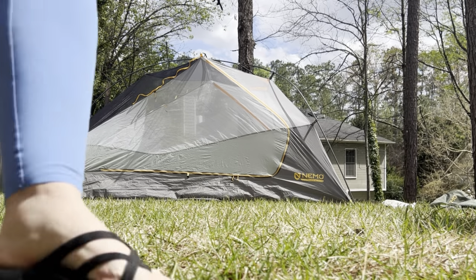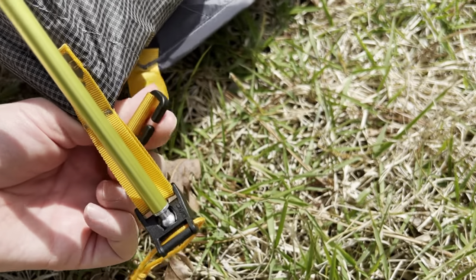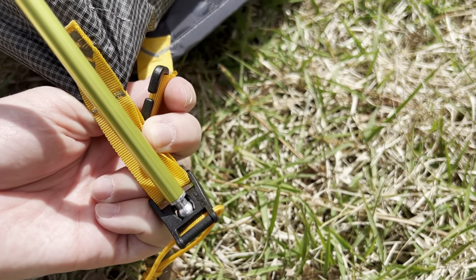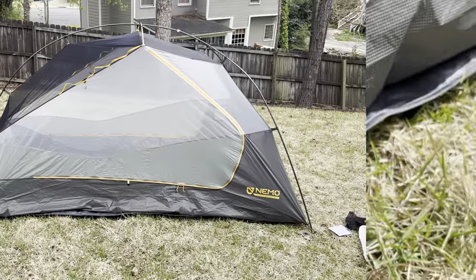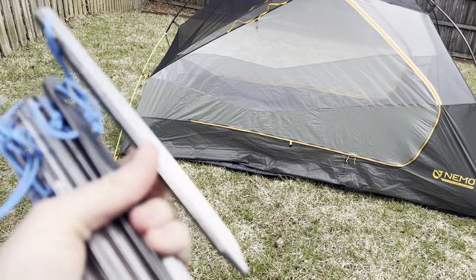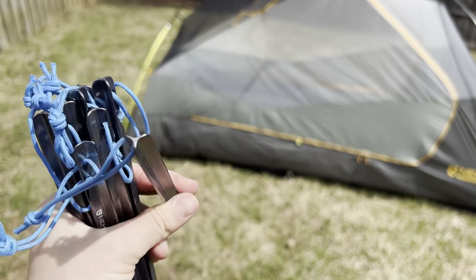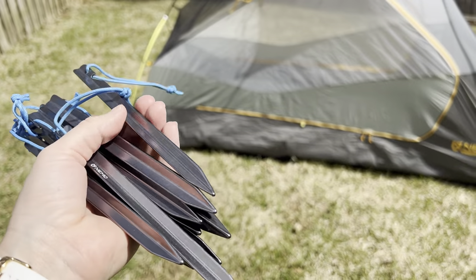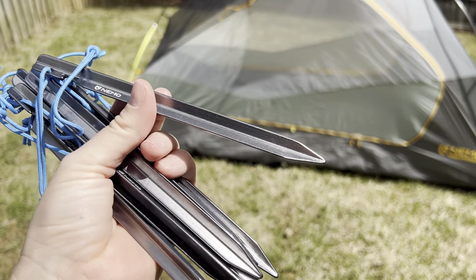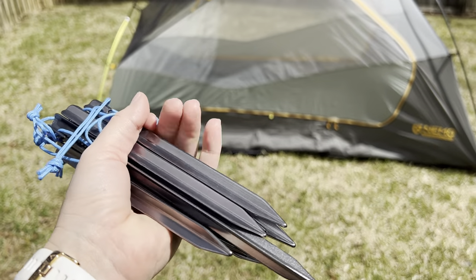I'm just going to show you all this Jake's foot attachment real quick. This is what I'm assuming you do here — just hook this around this. If anybody knows if that's wrong, just correct me. Haven't staked it down yet, but just wanted to pop in and show you guys these stakes. They're very reminiscent of the MSR Groundhog stakes to me — they've got that three-point system, but they're a little bigger, almost like the traditional Groundhogs instead of the mini Groundhogs. I might be changing these out to save some weight.